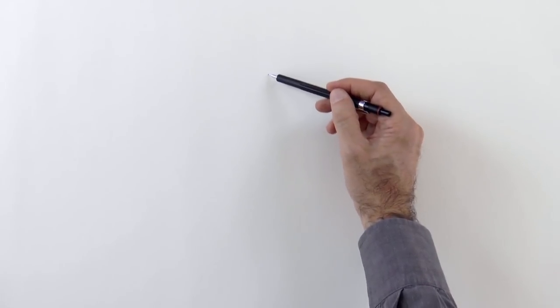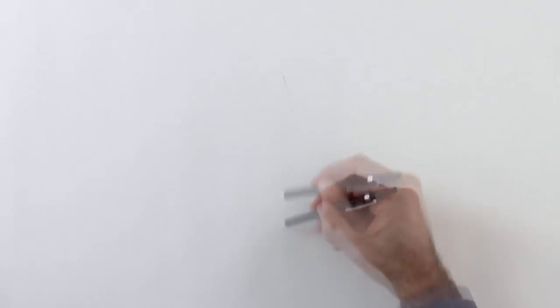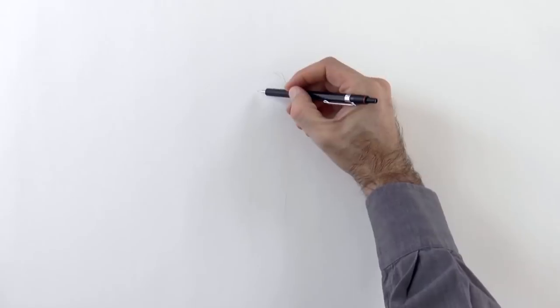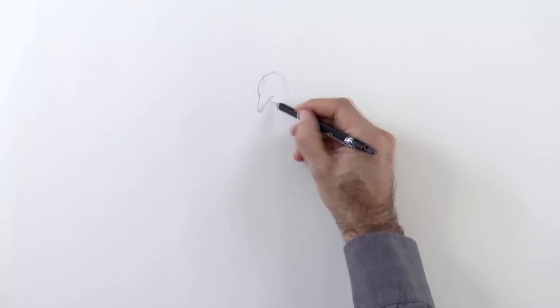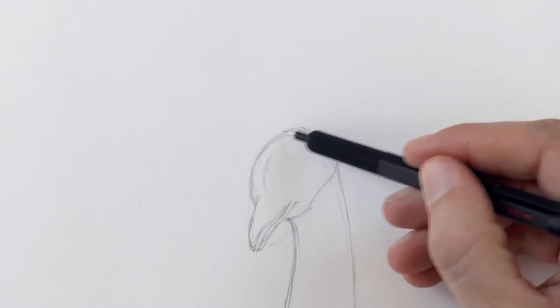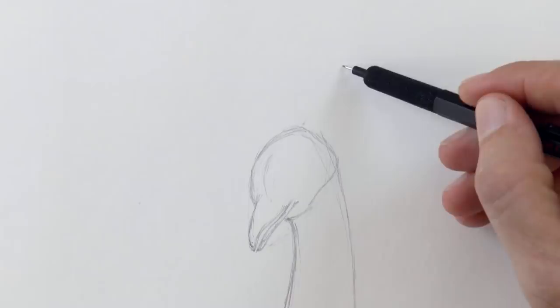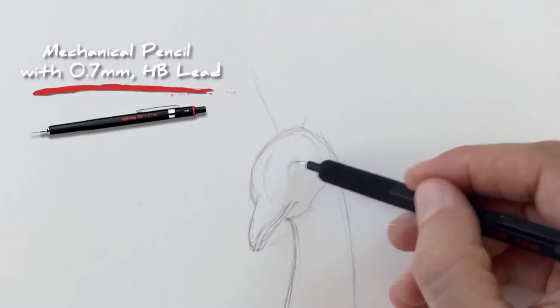Hello my friends and welcome to another Tuesday of Tutorial! I am Leonardo Pereznieto and today we are going to draw a peacock! We begin by sketching the head and the neck, and little by little we do more detail, like the feathers on the head and the eye.